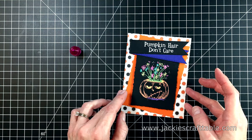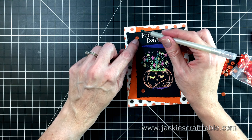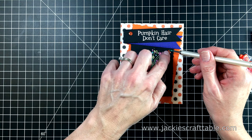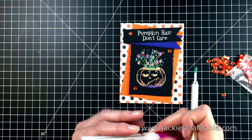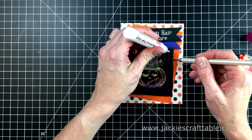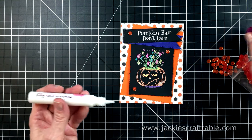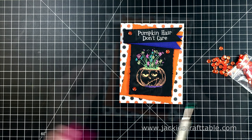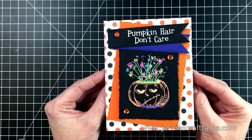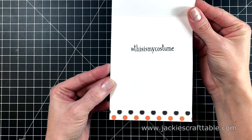For some finishing touches, I'm going to glue down some orange sequins across my card using my new glue. One of my favorite things about this glue is the pink cap on it — it's just so cute! And here is the finished card. I just love the jelly roll pens against the black paper. On the inside, I used another piece of patterned paper and stamped the sentiment that says hashtag this is my costume.